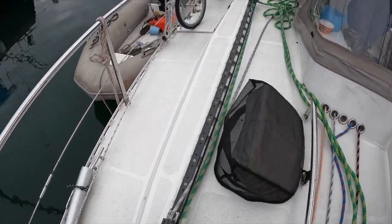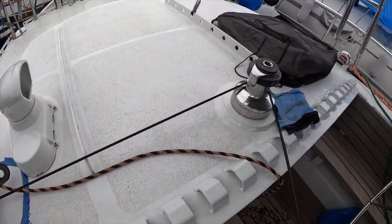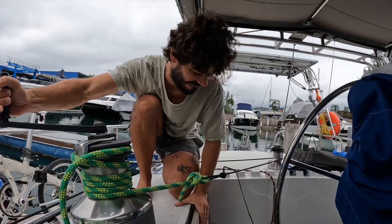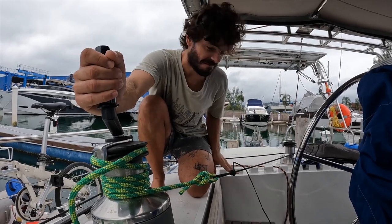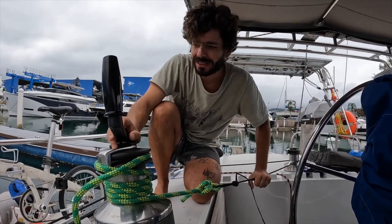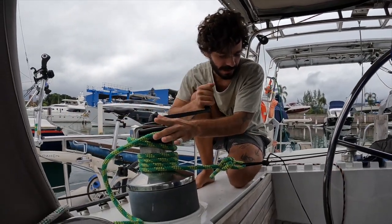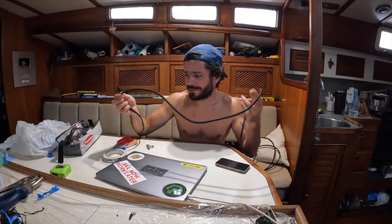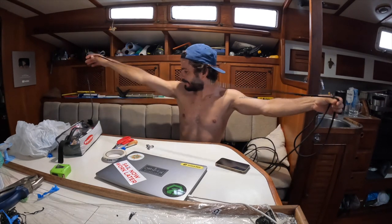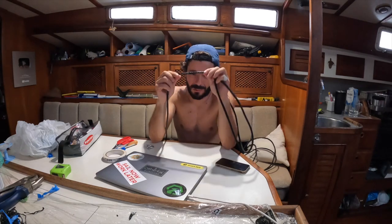I put the end of the line on the foot of the mast and attached it so I can use the winch. It's really tight — I'll leave it like this for a while to make sure we stretch the splice as much as we can, and hopefully it won't stretch anymore. The cover wasn't quite enough — there's a small section without cover, but the core can hold four tons, so that's more than sufficient.